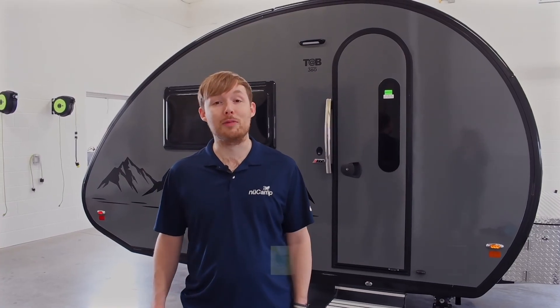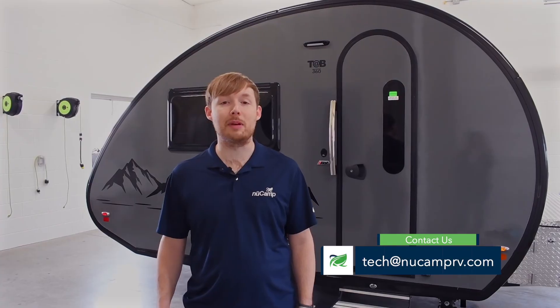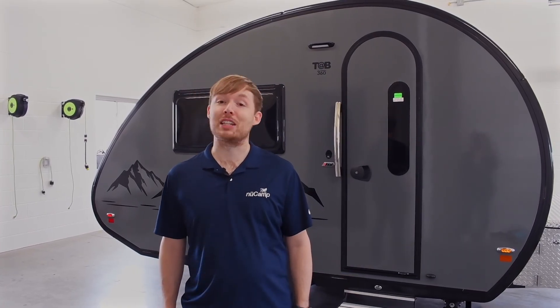We hope you found this video helpful. If you have any further questions, you can always reach us by email at tech@NuCampRV.com. Thanks for watching.